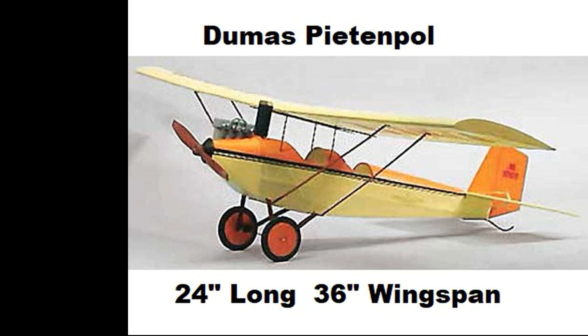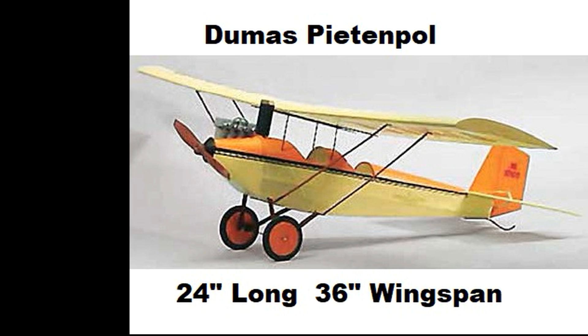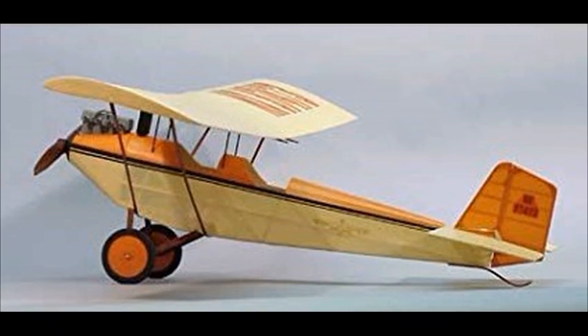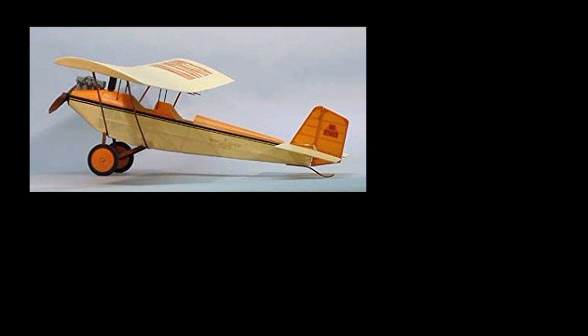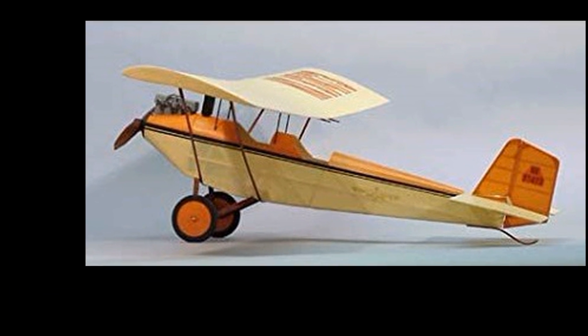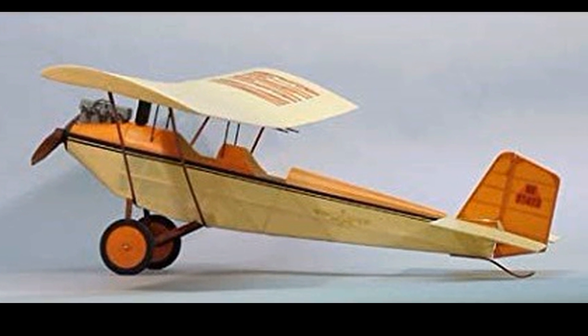Now obviously there are plenty of small two-stroke engines available for this size airplane, but Daniel really wanted something different. He wanted a four-stroke engine for this plane, and he searched high and low — obviously there really aren't any four-stroke engines in this displacement. So he thought, well, he's got these machining skills and these tools, he's just going to make his own.